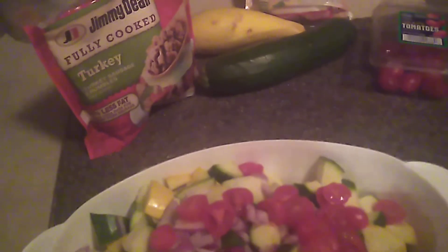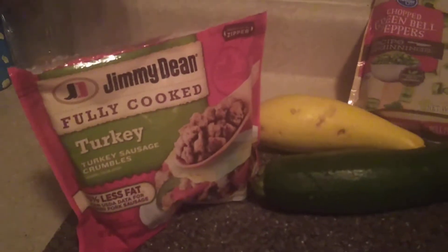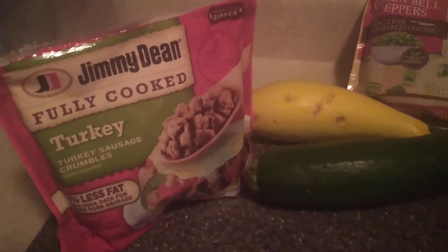Welcome back to my channel. As you can see here we have all the ingredients. We're going to make what's called sausage vegetables.